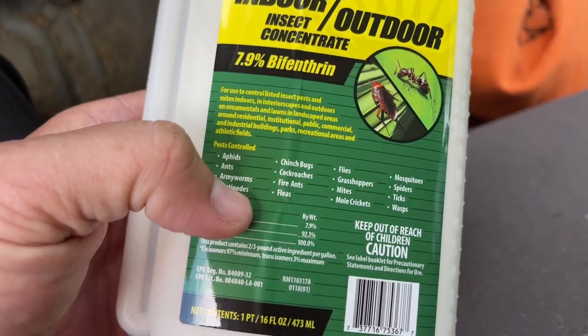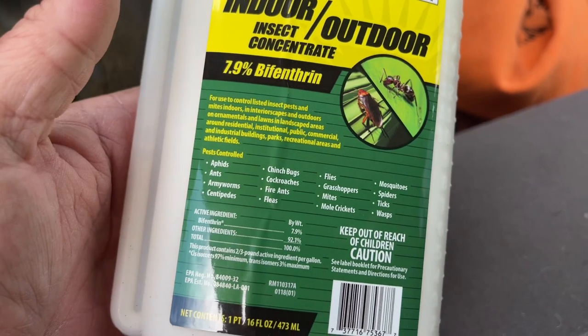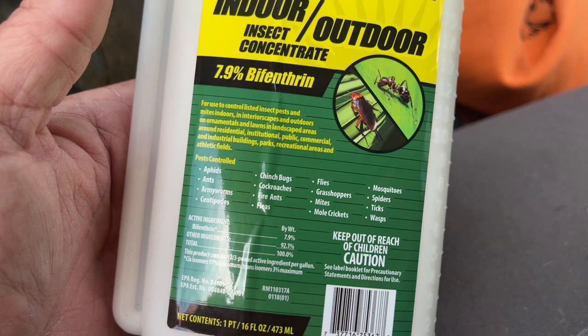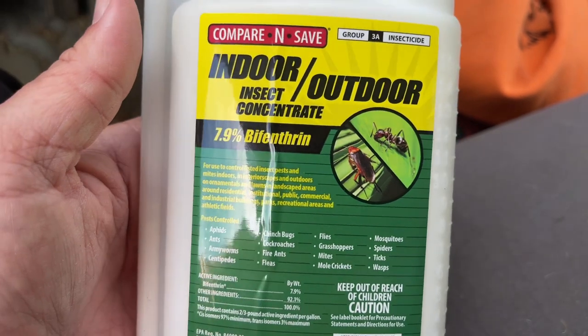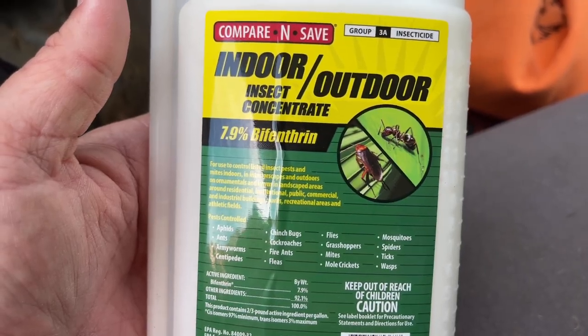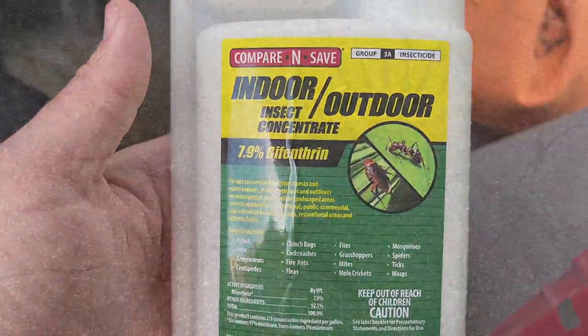Army worms were a big thing — they hit the south last year, and that's definitely something you'd want to get rid of with this product too. It's $19.99 at Tractor Supply, or you can order it online. So that's my tip for the day — we'll see you next time.